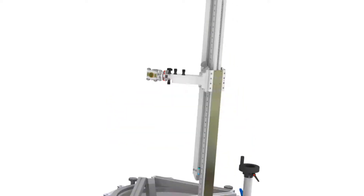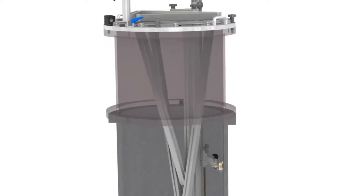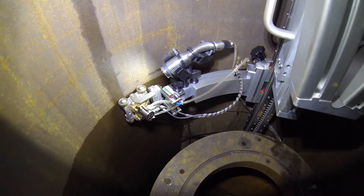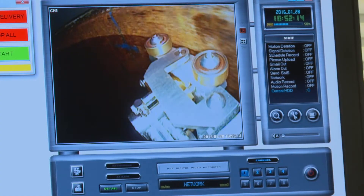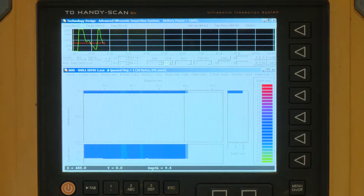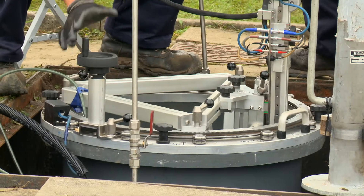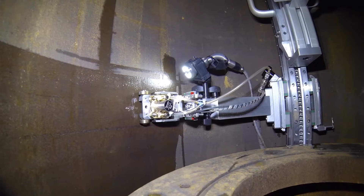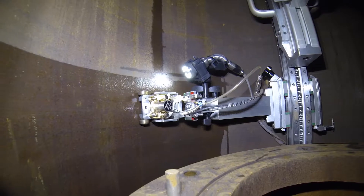Together, we've developed a bespoke ultrasonic scanning device that works inside the temporarily decommissioned regulator to measure the thickness of the module wall. The scan data is captured digitally and analysed by James Fisher NDT, who produce a detailed inspection report for us. Through a series of site trials across our network, we've established that the scanner can achieve greater than a 95% scan of the module's outer wall.